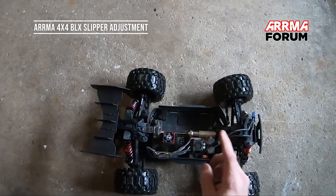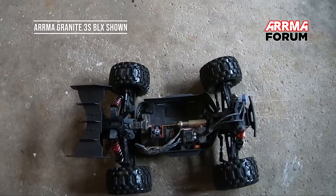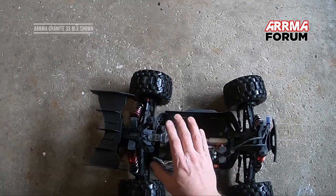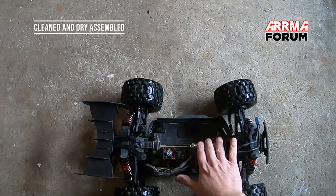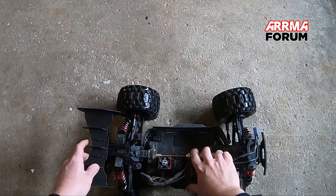What I want to show today is how to tighten the slipper — this is the way I do it. It's worked well for me. Basically, I have a loosened slipper in there right now, no Loctite yet. I have my two millimeter hex driver in there and I'm going to hold the hex driver and basically push the truck forward.